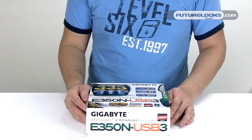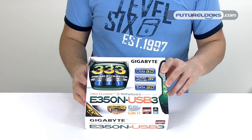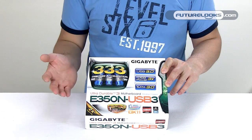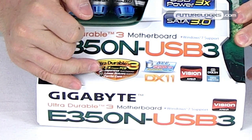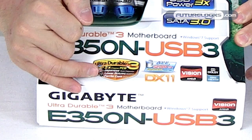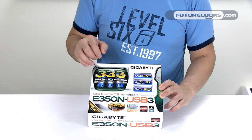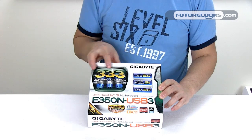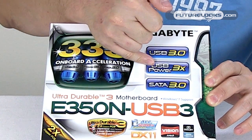Because the E350N is one of Gigabyte's Ultra Durable 3 boards, it also supports the three technologies that make it ultra durable: the 2oz copper PCB, Japanese capacitors which give you a 50,000 hour lifespan, lower RDS MOSFETs, and ferrite core chokes. It also carries the 333 on-board acceleration, which basically gives you USB 3, USB Power 3, and SATA 3.